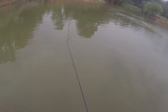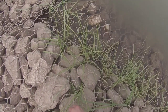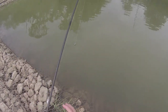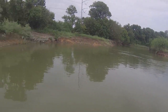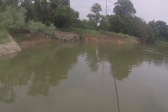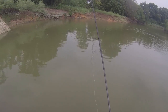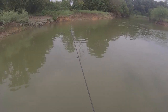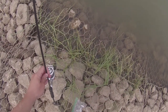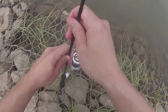There's shad everywhere in here — one of them came off, we'll put another one on there. There we go, give them a big presentation. Let it sink to the bottom. I'm gonna stick it down in here to where it holds.